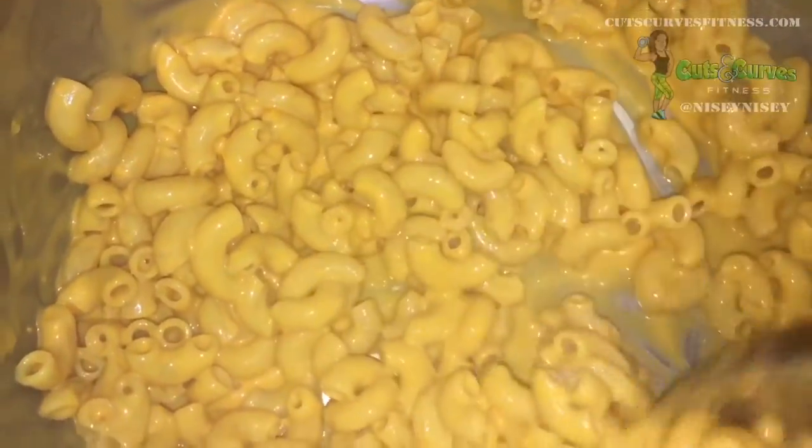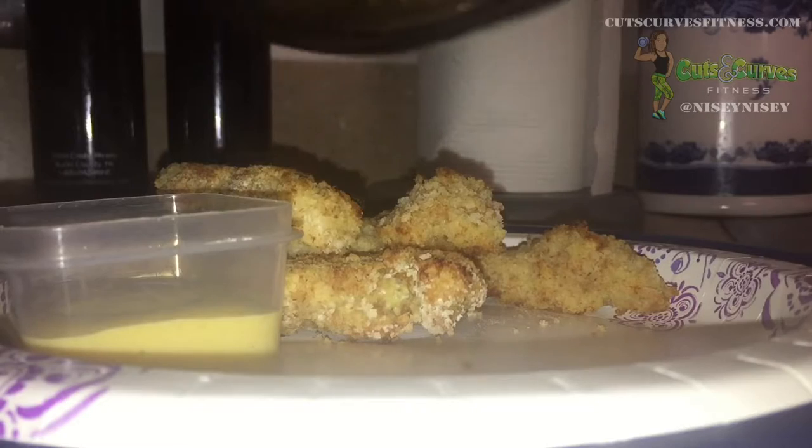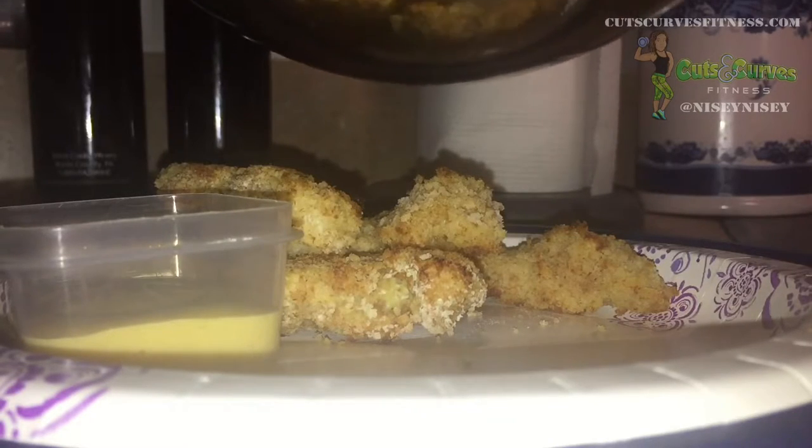I will admit I did doctor it up a little bit. I added a little bit of pepper, a sprinkle of part skim low fat cheese, a little bit of salt, and a little bit of garlic — just to doctor it up a little bit.